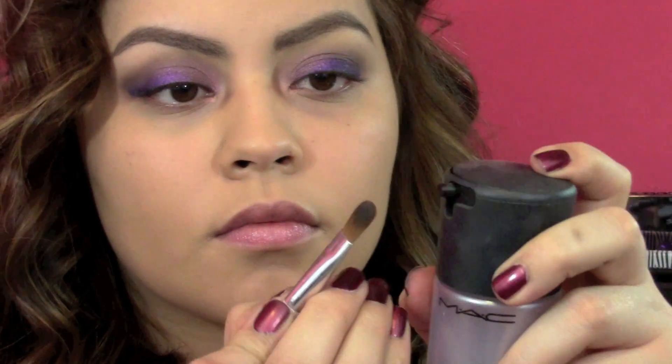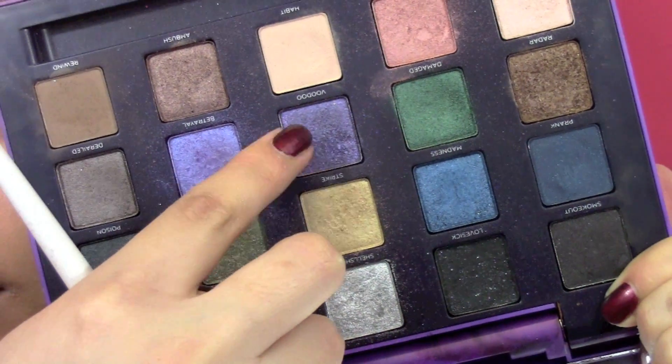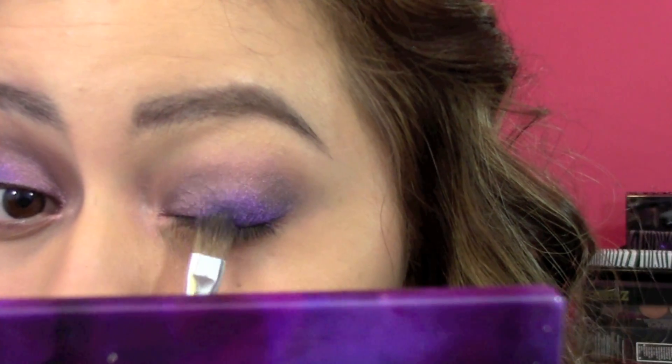Then I wet my brush with MAC Fix Plus, and I did this because I wanted to get as much pigment as I could from this purple color called Voodoo, and I just put that over the entire part of my eye where I put the pencil down.